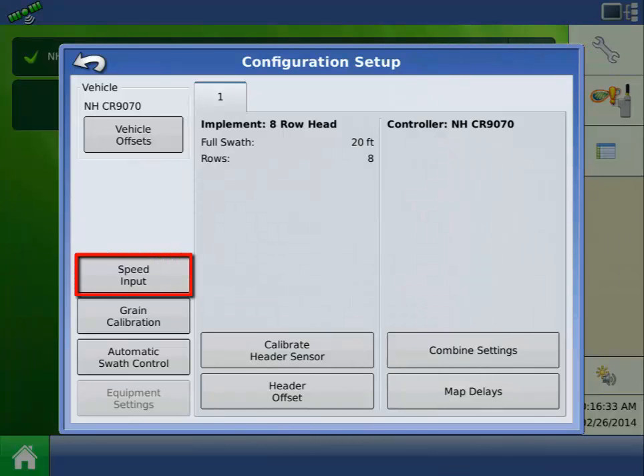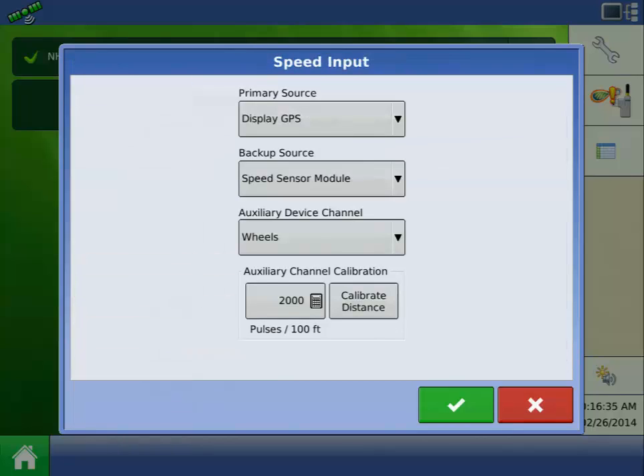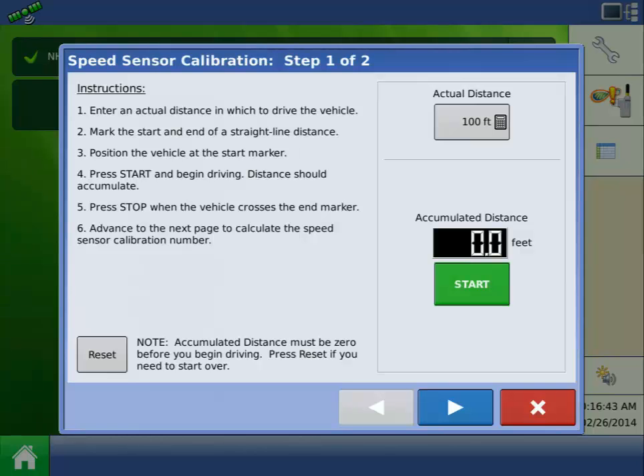Press the Speed Input button. On the Speed Input screen, press the Calibrate Distance button. This will launch the Speed Sensor Calibration Wizard.